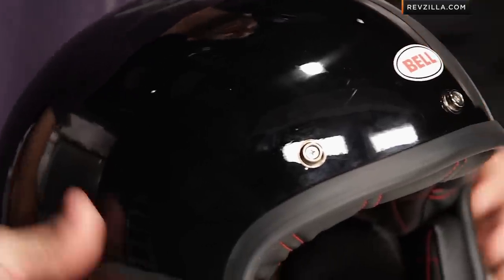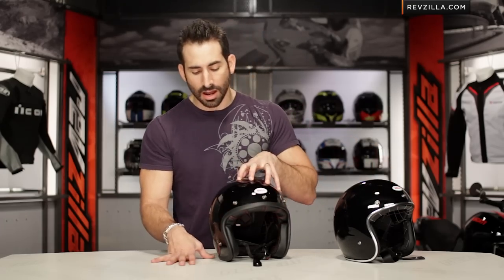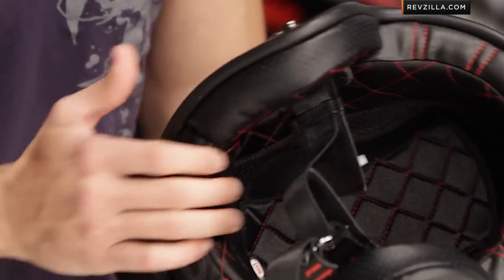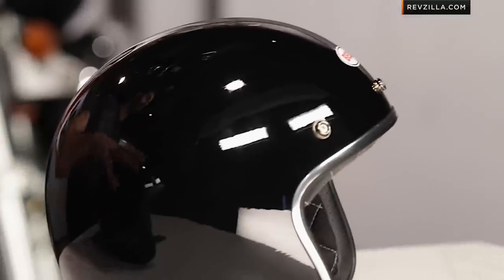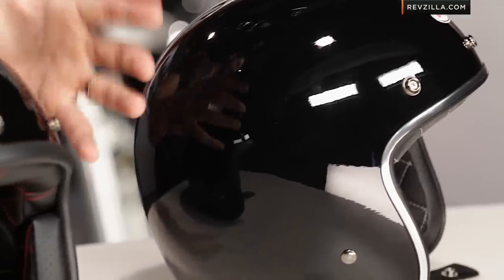Depending on the color or graphic, the trim is going to change — on this helmet it's rubberized, on the older version it's chrome, but there are chrome versions of the new Custom 500 for 2014. You still see the non-removable quilted diamond interior. If you want to go even further retro, check out the new Bell Bullet helmet, which is a big step up in cost. This helmet is just over the $100 mark; the Bell Bullet is dramatically more expensive, but that's a piece of art where this is really a blank canvas that Bell has done a ton of creative stuff with.